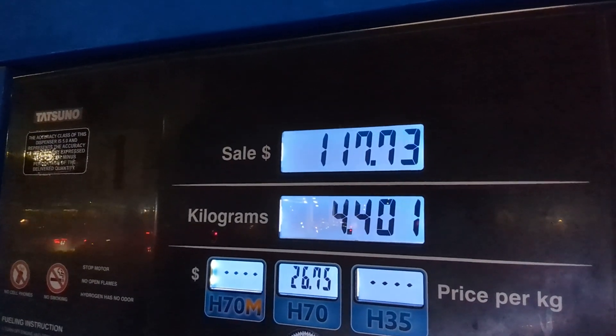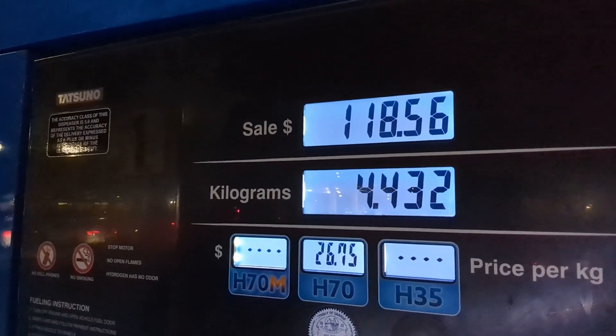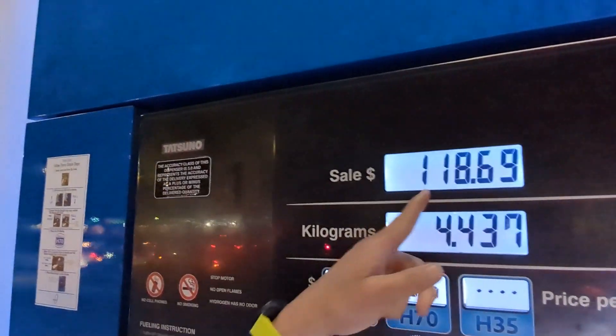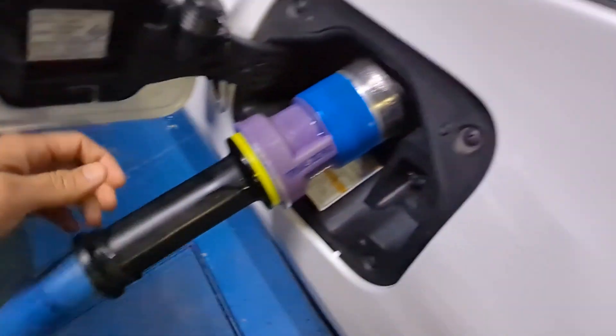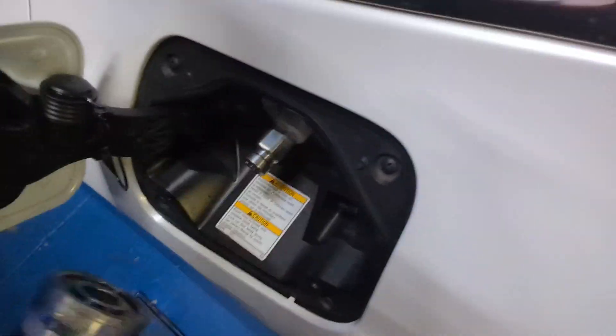I think we're going to be done very soon. I was at about 15 miles or so of range. We're at $118.69. Now we can remove the nozzle — push in with the black, pull back with the blue. There we go.